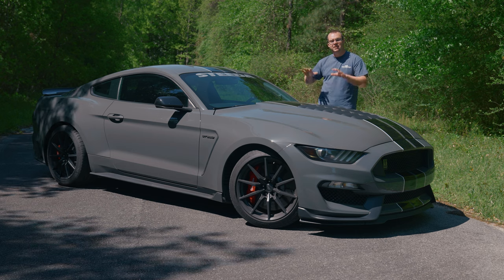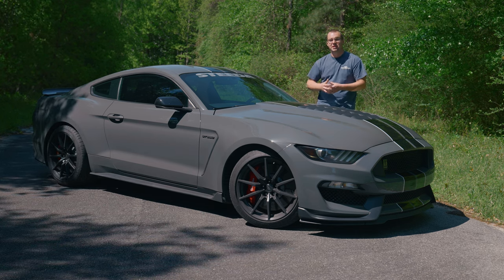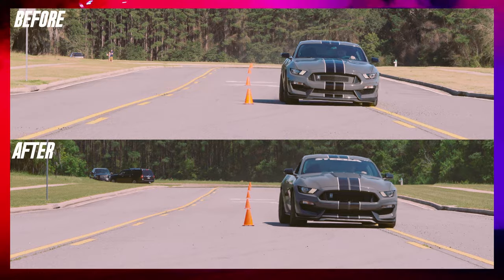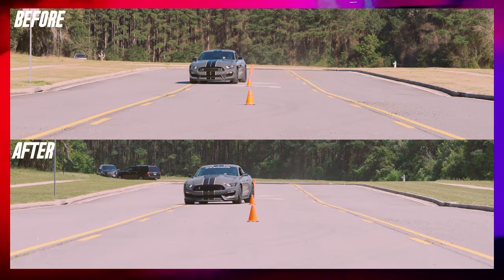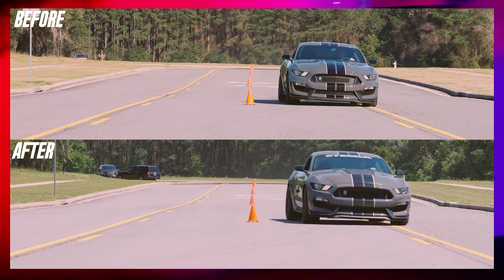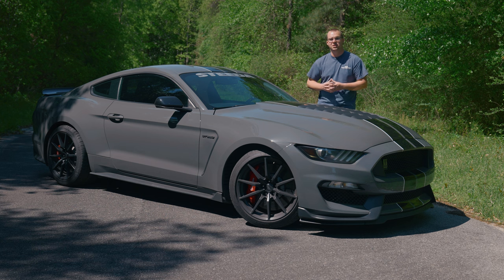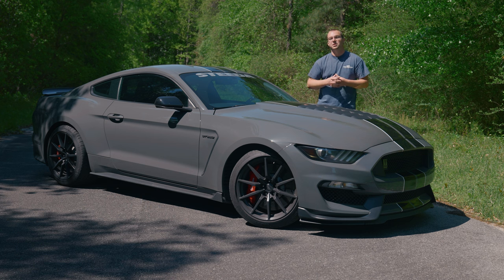Ford Performance did an amazing job getting this GT350 sorted out from the factory, but if you really want to take things to the next level, the Steeda sway bars as well as the rest of the Steeda suspension components are going to help make this car competitive in KMC or on the road course at a time trial. If you want to pick up parts for your EcoBoost, GT, 350, or 500, we have everything right here at Steeda.com. Comment below and let us know what other S550 content you want to see on the Steeda YouTube channel, like and subscribe, hit that notification bell, and don't forget the most important thing — speed matters.